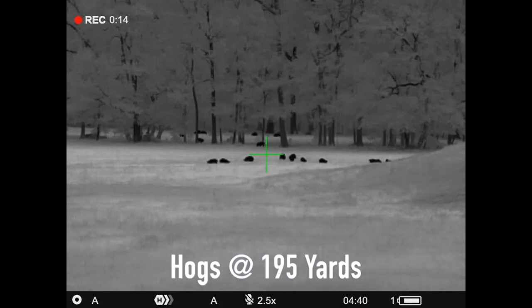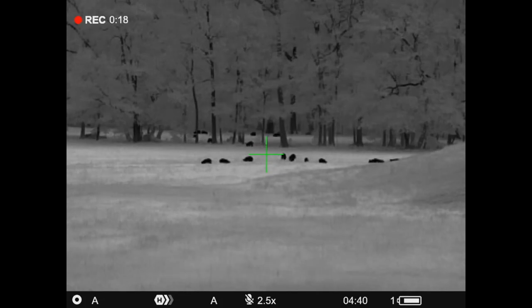Let's talk about what the XQ35 Pro replaced. The Pulsar Thermion II XQ38 is gone. People ask why they got rid of it — not for any particular reason. It wasn't a bad optic, and there were no problems with it. Every couple of years, all thermal manufacturers cycle in and out optics. A couple of years ago Pulsar had the XM38 and XM50 — they got rid of those and replaced them with the XQ38. The XQ38 is gone, replaced by the Thermion II XQ35 Pro.